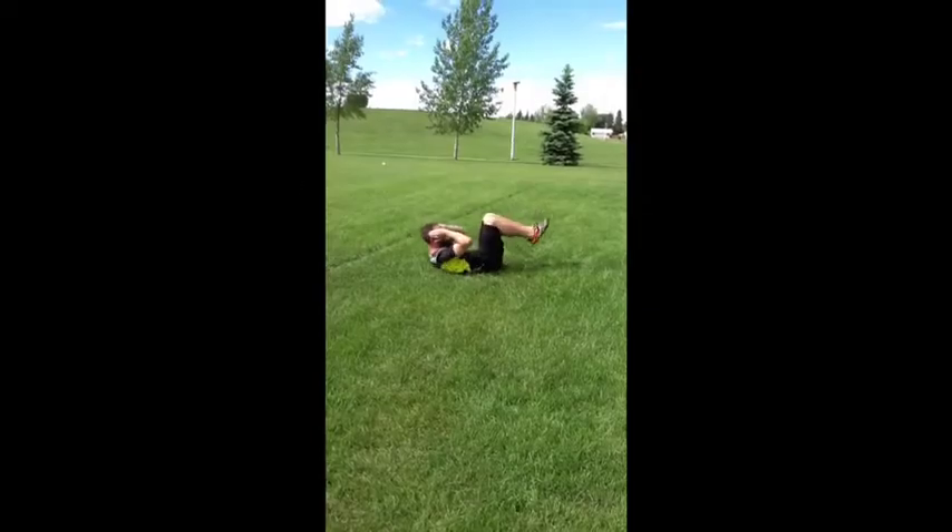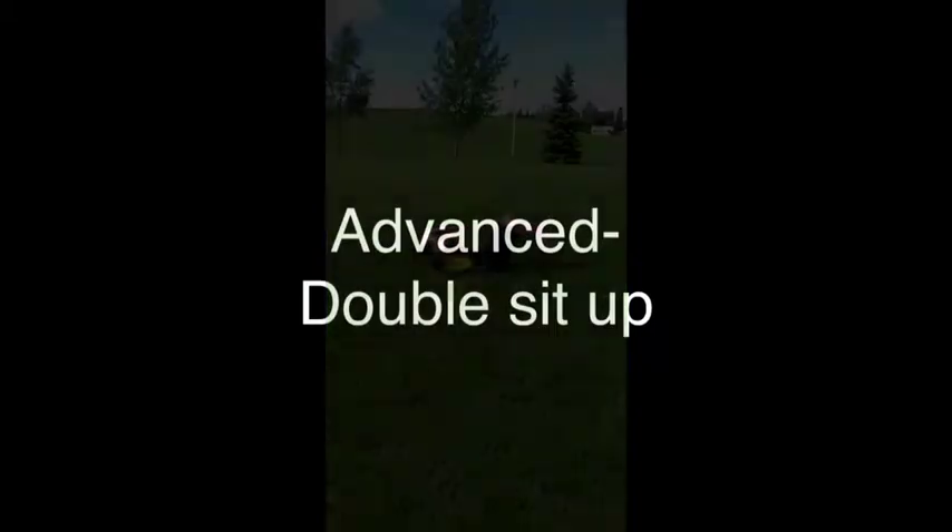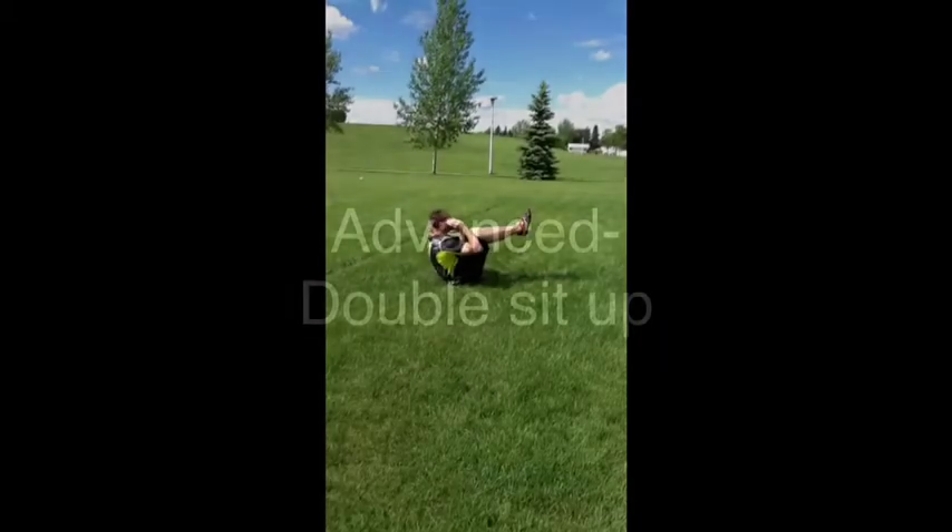Exercise Number 5, Beginner: Double Crunch. Advanced: Double Sit-up.